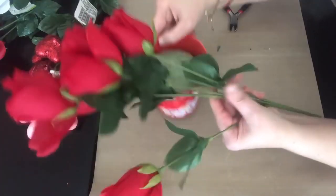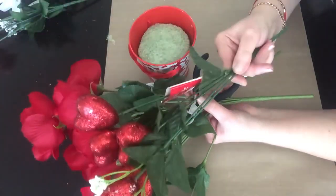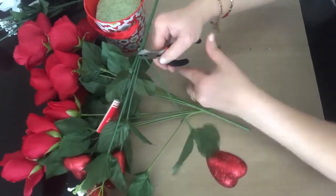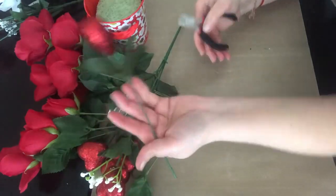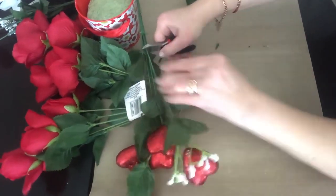We'll do the same thing for the Valentine's bouquet centerpiece. I will only use two of the bouquets of red roses and one for the heart, and I cut them all off before I start stuffing them inside.